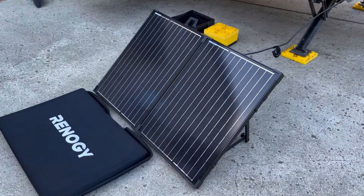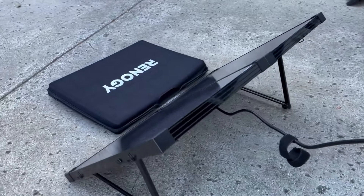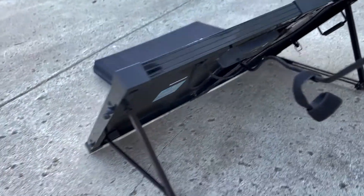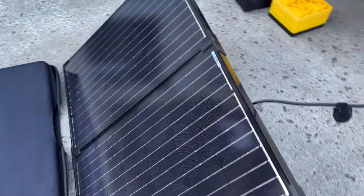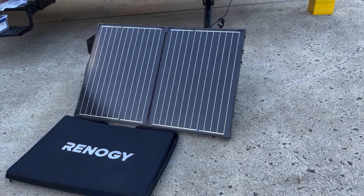Here's our Renogy Solar Suitcase. This is a 100-watt 12-volt off-grid portable solar kit. It has a built-in kickstand so you can easily position it however you need to maximize sun exposure. It's waterproof and comes with its own 20-amp charge controller. This is a great solar kit — it's the one we use. There's a link in the description if you want to get it.